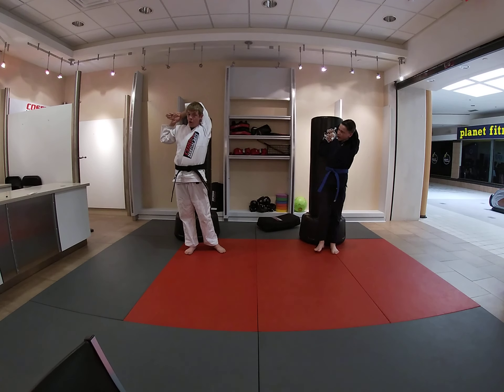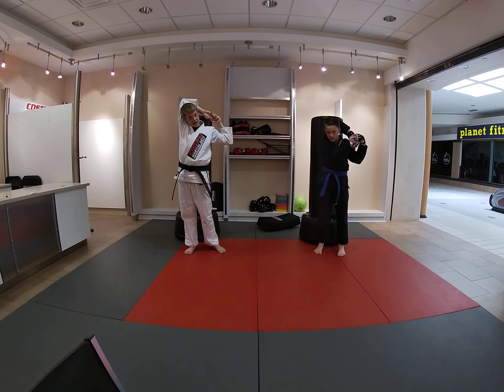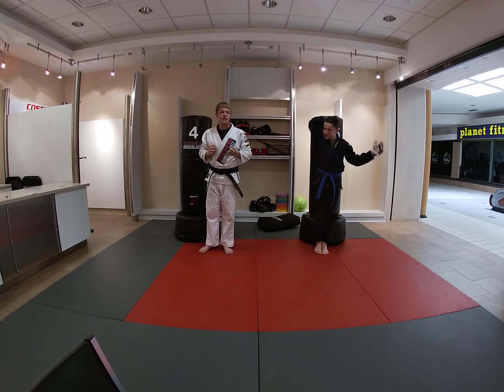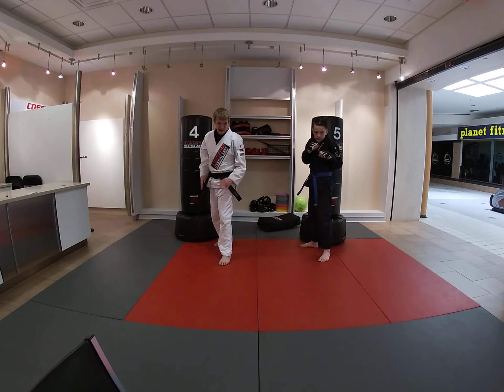We're going to take our hand, pull it behind our head. Ready? One, two, three, four, five, and six — switch. Other hand. Ready? One, two, three, four, five, six — and switch.